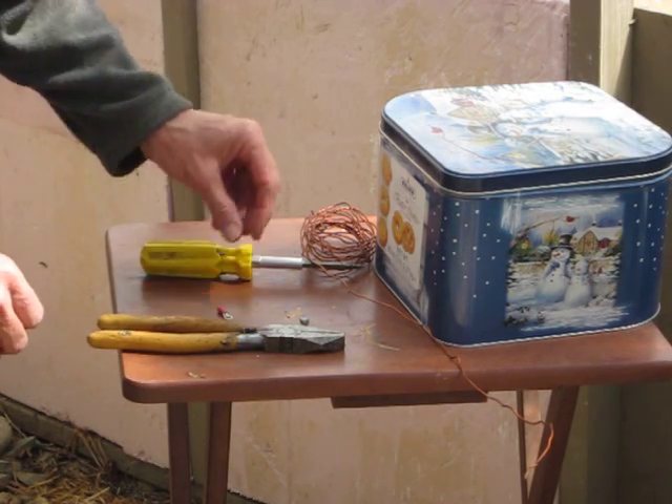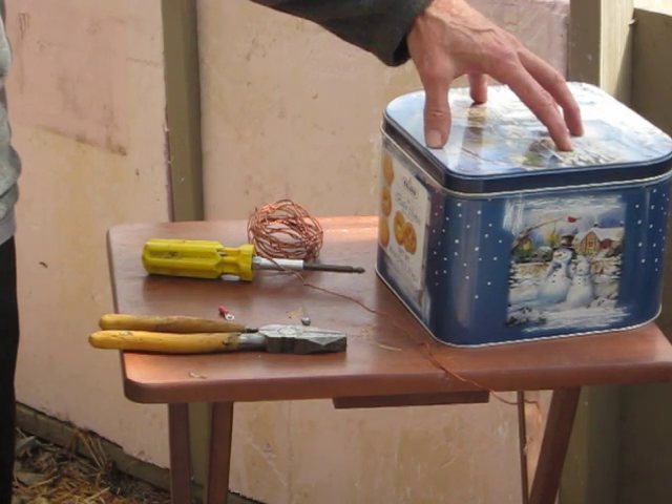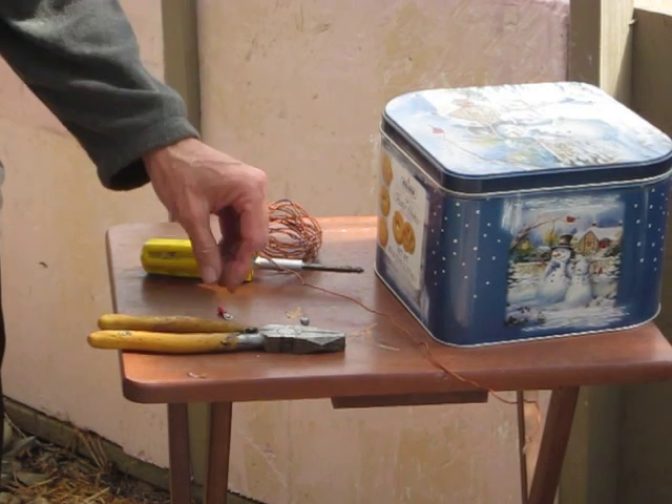What we're doing is we're taking a tin box and we're going to make a Faraday cage out of the box. Really, really simple is what it is.